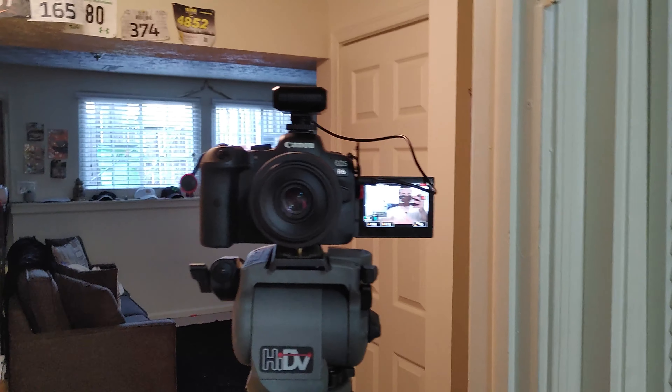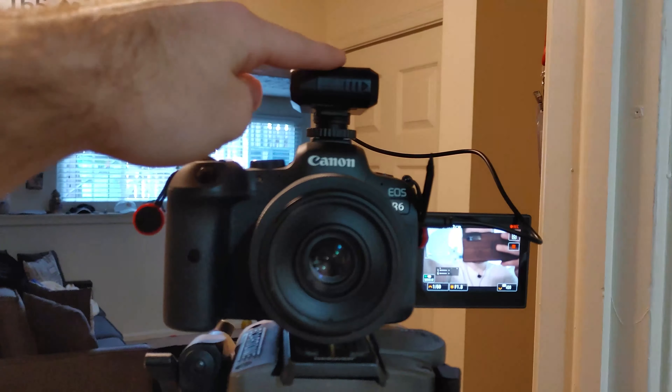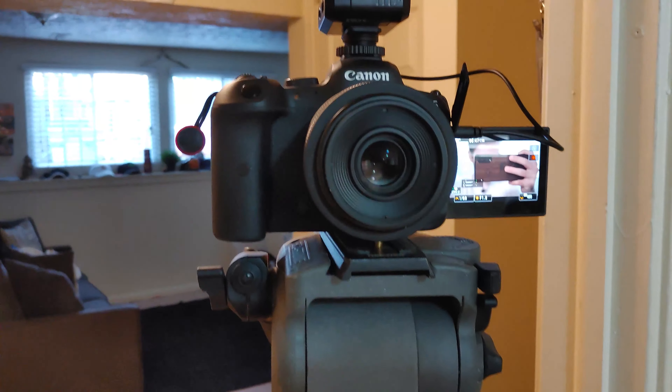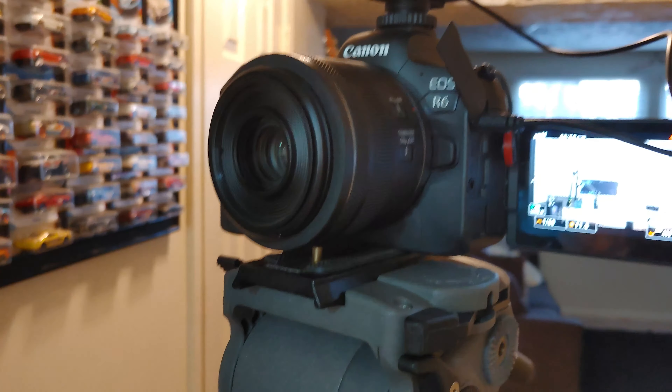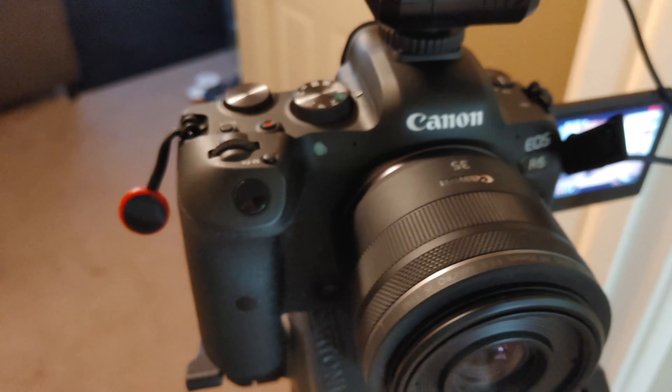Now for the inside — the most important thing is actually the camera, since this is a camera bag. I'm actually using the camera right now to record this, but let me show you what it is using my phone. This right here is the Canon R6. This thing right here is how I'm doing my microphone, and my lens that I have on it is a 35 millimeter 1.8 macro.